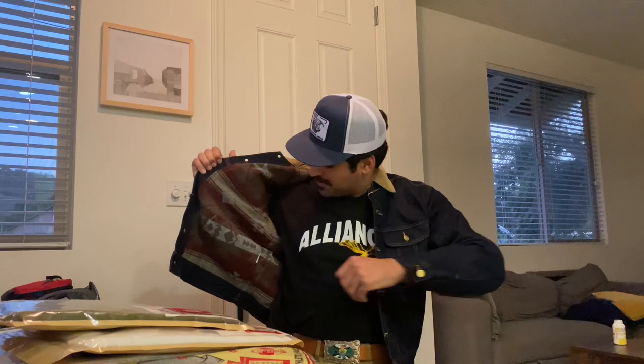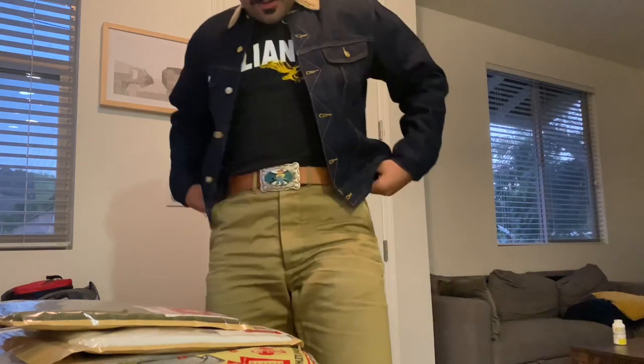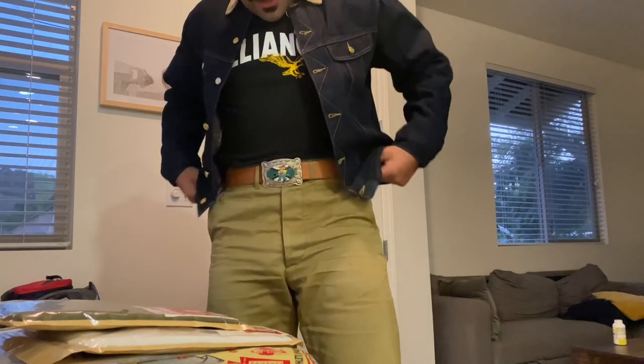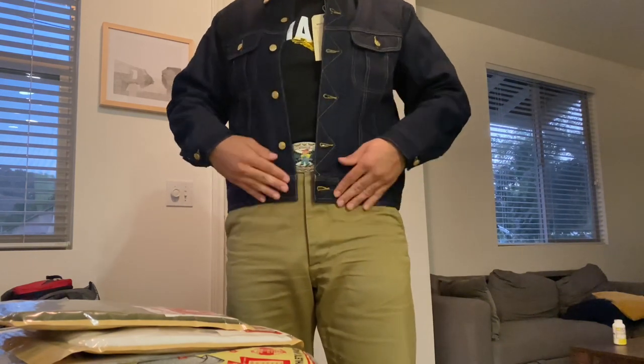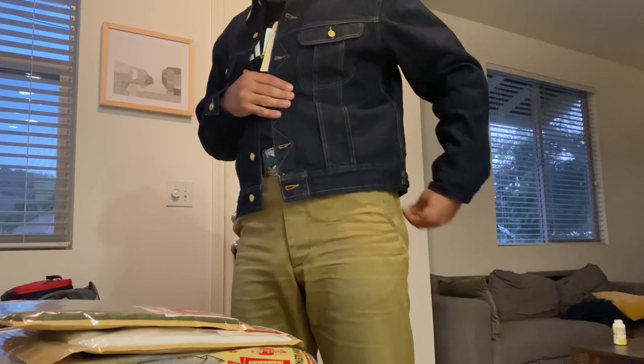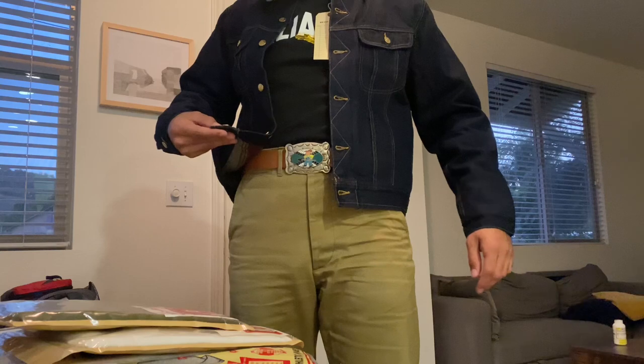I owned the Mr. Freedom Rough Rider jacket that was pretty popular. So this is in a 42. I am six foot two, about 190 pounds. I usually prefer somewhere between a 19 to a 19 and a half inch shoulder — this was around that. I like to have a little bit of overhang on my shoulders. With I think a 13 inch rise pant, this is I believe a 25 inch back and it's dropping right below my belt, which is pretty much right where I'd want it to be. This looks pretty nice.